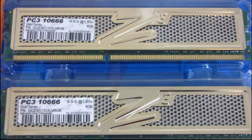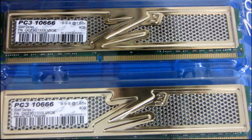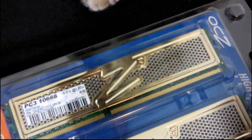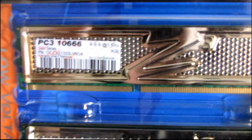DDR1 had 2GB modules, DDR2 had 2GB modules, and that was pretty much the maximum for the mainstream size kits. And now DDR3 has been stuck at 2GB modules for a very long time.